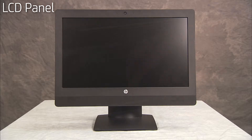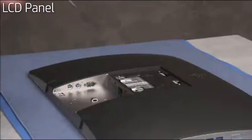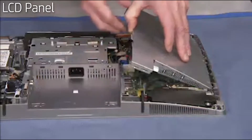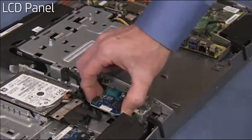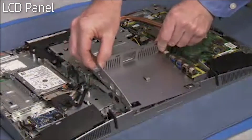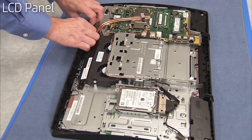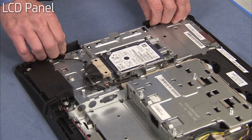To remove the LCD panel kit, first remove the rear port cover, the stand, the rear cover, the motherboard EMI shield, the center I/O door, the I/O module if present in the unit, the center cover, the top vent assembly, the left middle band, the optical drive, and the right middle band.